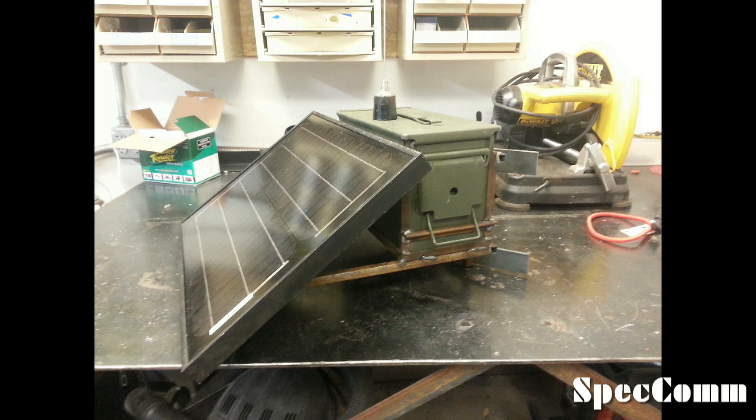Hello again YouTube. I mentioned in the last video that I was going to build a tree mount for my ammo can repeater. So here's a couple of pictures of what I built.